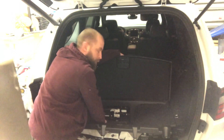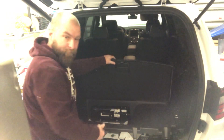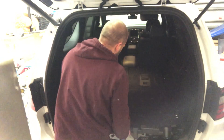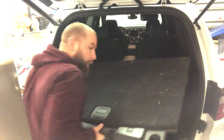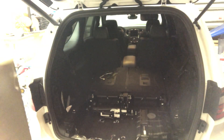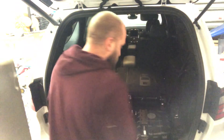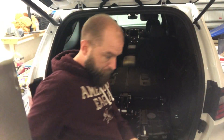It's gonna be two more bolts you gotta take loose — two more nuts in the back by the jack, but I already removed those. This is your eight inch sub housing here.